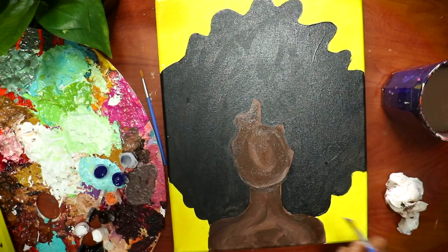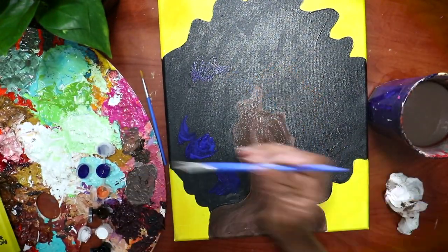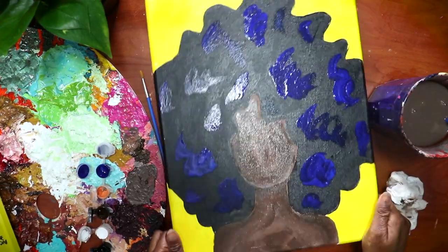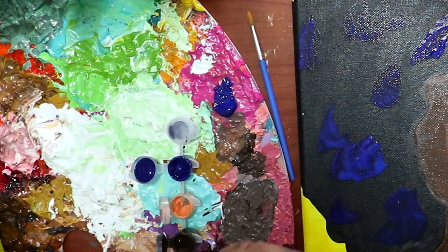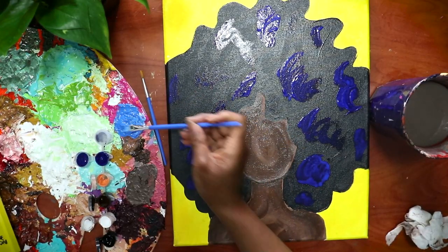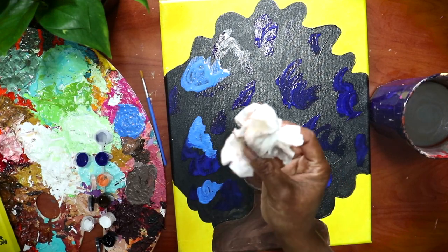So I'm dipping my brush in the blue, then dipping it in water to water it down a little bit, and applying it. See how this is a pretty thin and watery layer? I'm just adding random swirls wherever I want them on the canvas. Next, I'm putting some blue paint on my palette, cleaning my brush, and mixing in some white paint to make a lighter blue. Same thing — dipping the brush in the lighter blue, then in water, and adding swirls of this color. If it looks a little too heavy or opaque, just take a paper towel and dab them off.